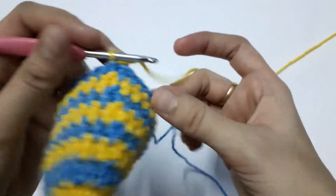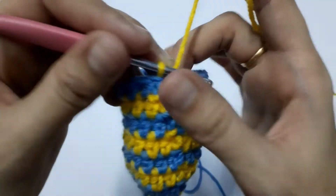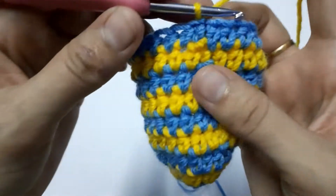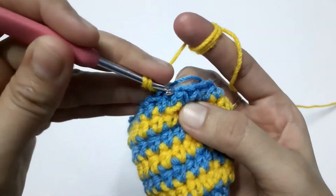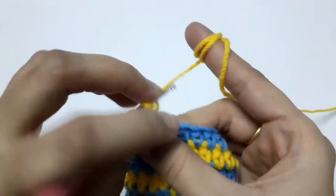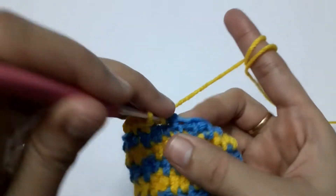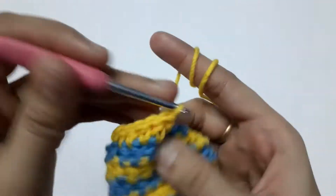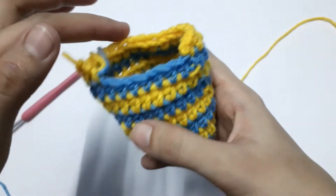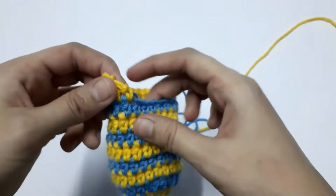You will make 18 half double crochets across the remaining stitches. The trick is to take the blue yarn along with you as you work, so you don't have to cut it off again and again. Starting with chain one — that won't be counted as our first stitch. Keep the second color tail over the yarn and start working half double crochets — three, four — working all the way across 18 stitches.